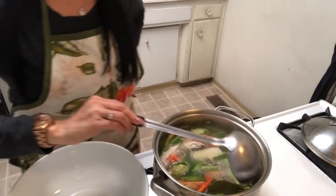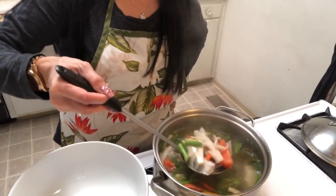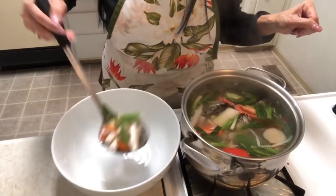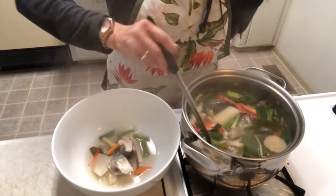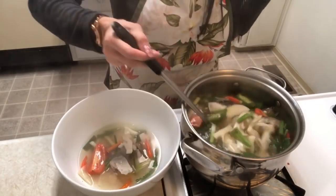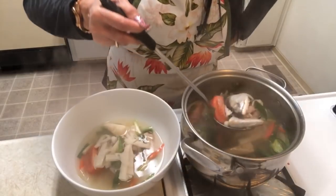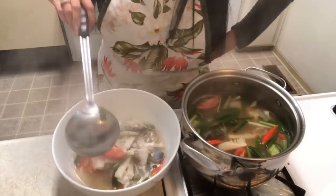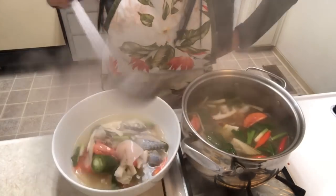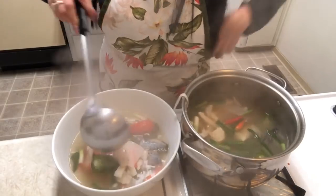Turn off the heat. Oh my god, look at it — it's perfect! Try making this at home; it's very easy. Tuna and bamboo — oh my god, the best! Eat it with steamed rice — oh my god, you don't want to stop!